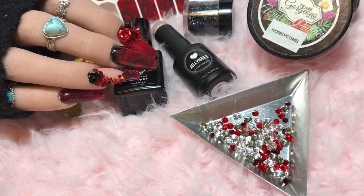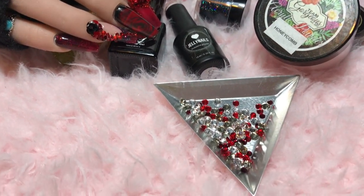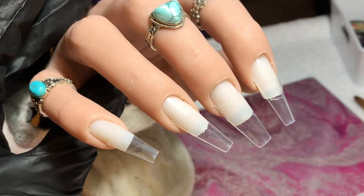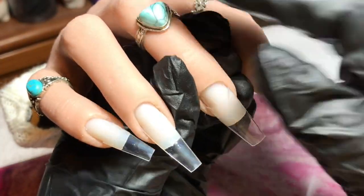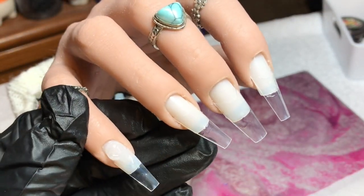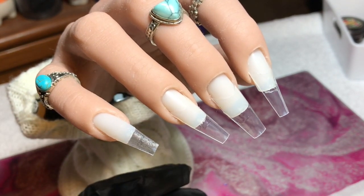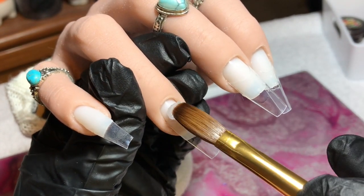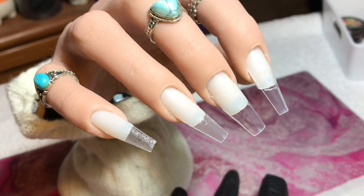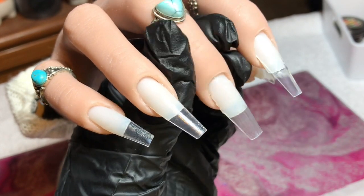Hey guys, welcome back to my channel. Today's video is part one of two doing these blood rose jelly nails, working on the lovely Lottie, which is my flexi hand from Glitter Planet. I've already applied my tips halfway down the nail so I didn't have to cut and shape them. Obviously I can do this because it's a practice hand — if you're doing this on an actual person, apply your tips how you normally would, cut and shape them. Now I'm going in with my clear candy base.